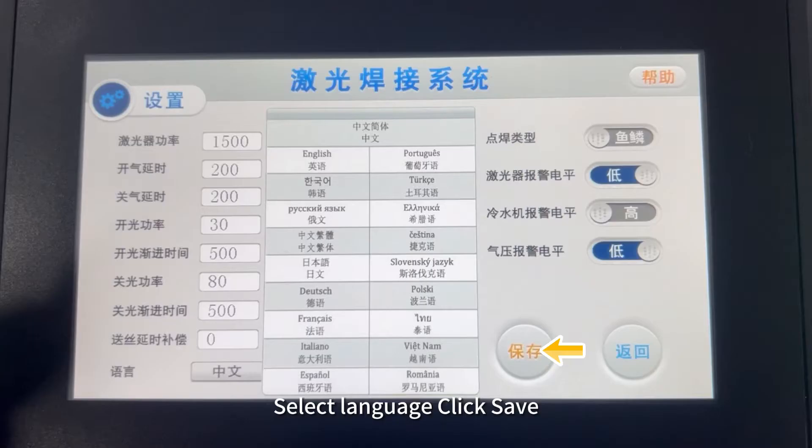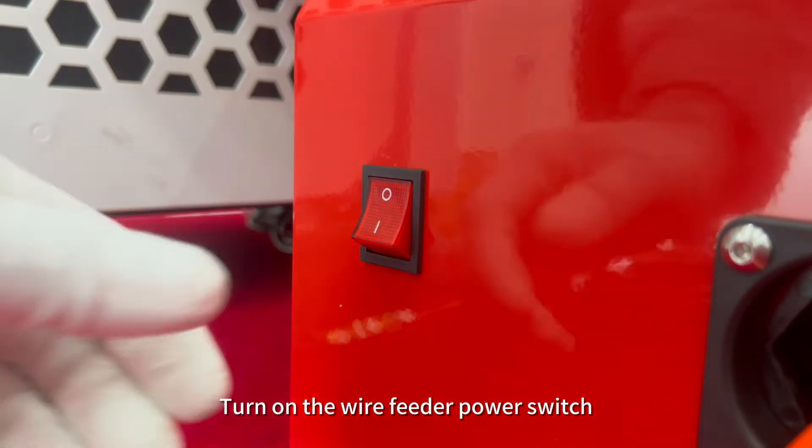Switch language, select language, click save. Turn on the wire feeder power switch.